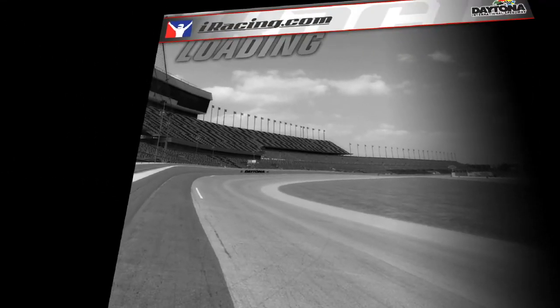I just got my new wheel, the Thrustmaster TMX Pro. It's got the T3PA pedals and the 4-speed back. It's kind of a mid-level wheel — gets the job done. Right now I've only got it clamped to my desk, and as you can see I'm also in VR with an Oculus Rift S.